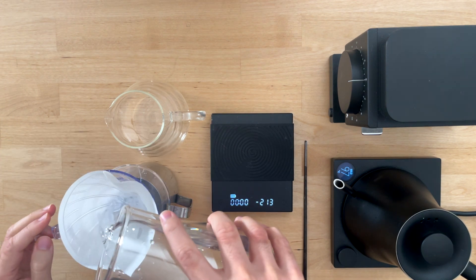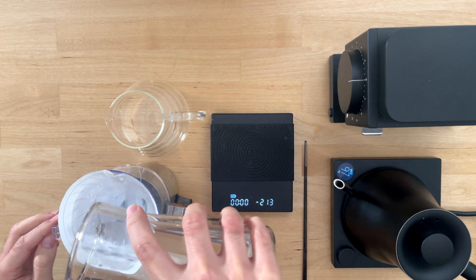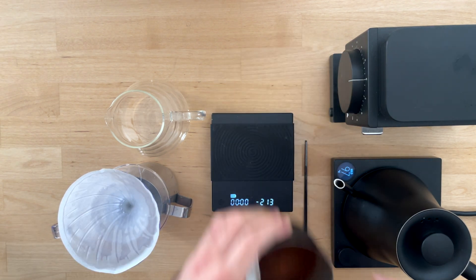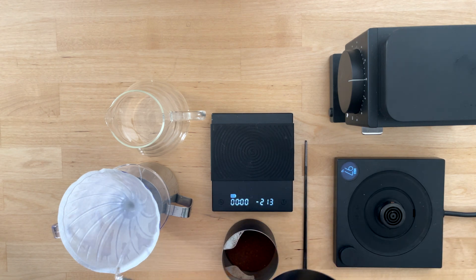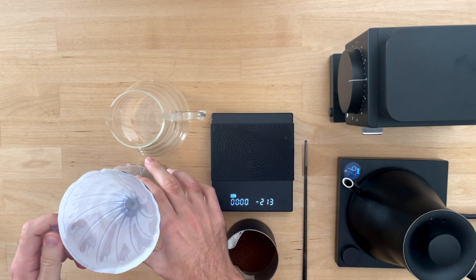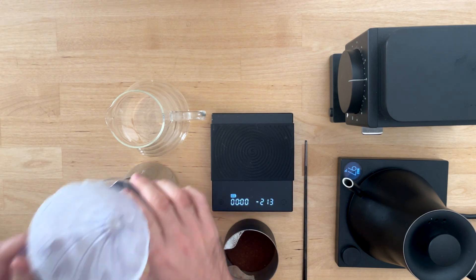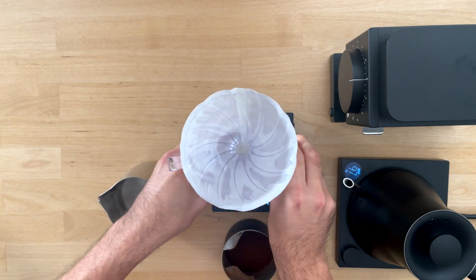First, wet the filter. The filter needs to stick to the walls of the brewer without any air bubbles for consistent controlled extraction. You can do this by filling your brewer up to the brim with water. Next, preheat your brewer right before you add coffee and start brewing.